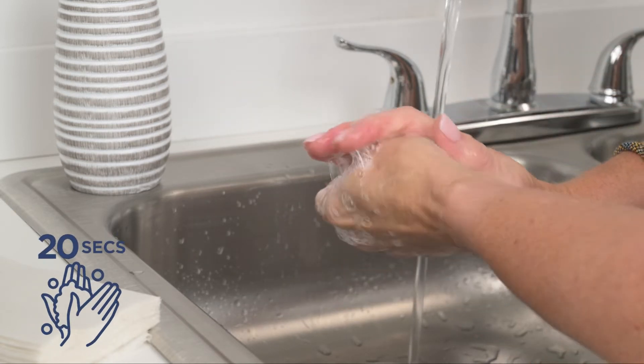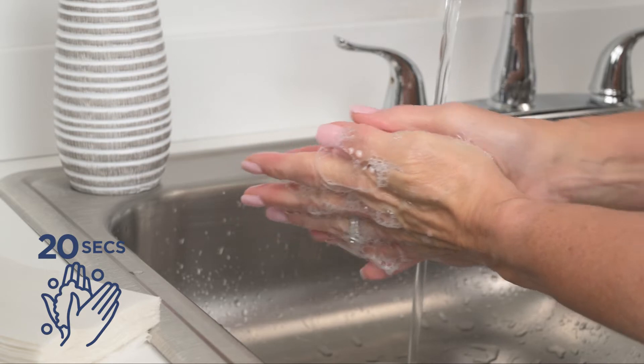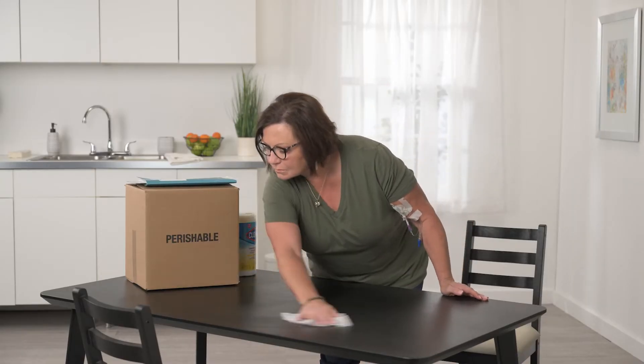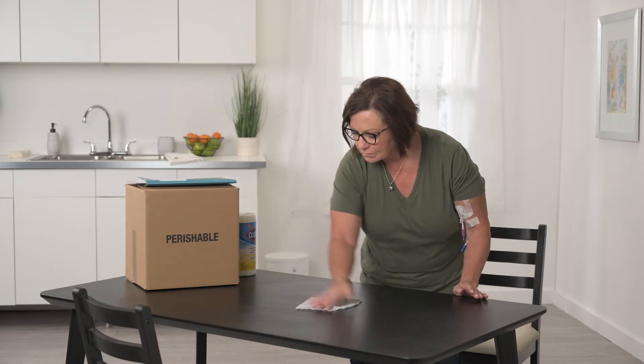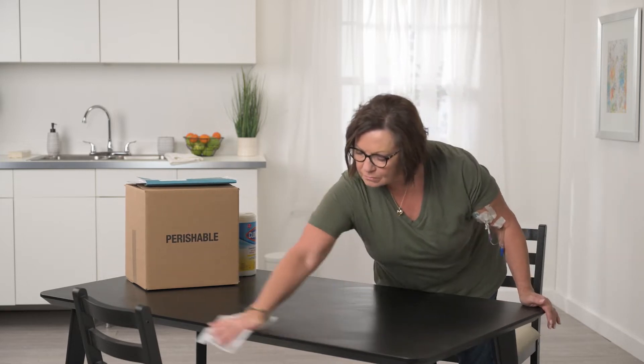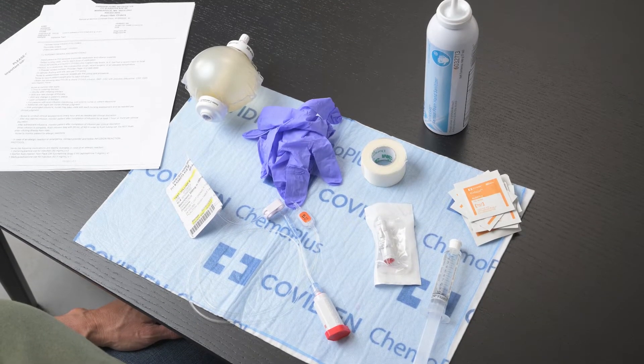Before getting started, wash your hands with soap and water for 20 seconds or use a hand sanitizer. Identify the area you will be working at. Choose an area that is flat and can be cleaned with soap and water or disinfectant. Clean the surface and let it air dry.